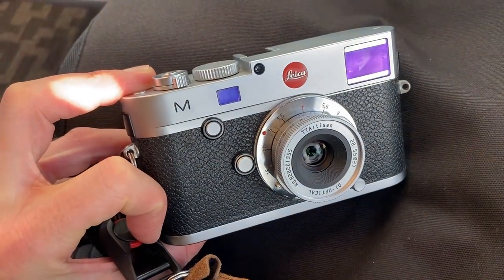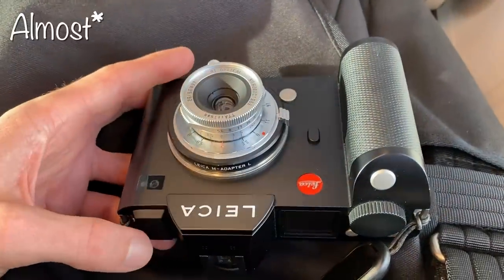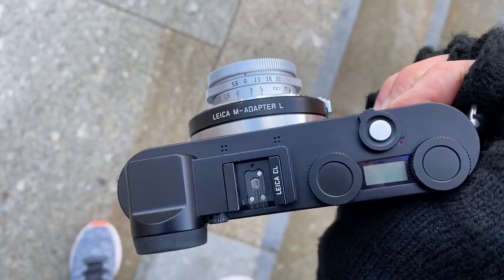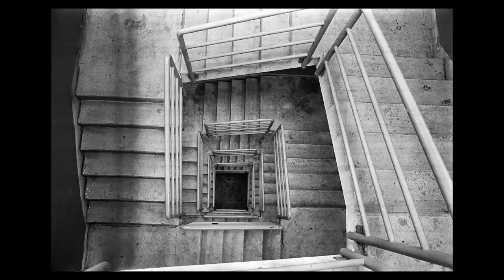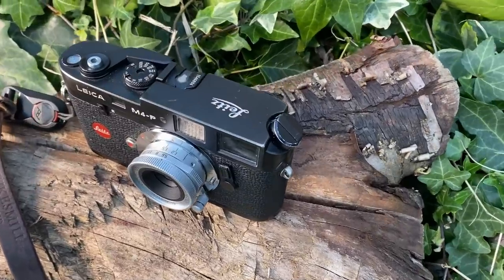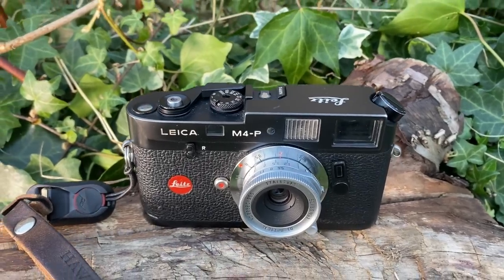Lens number three, we're back to Chinese lenses — the TT Artisan 28mm f5.6. This is the only Chinese lens I've tested which feels like a Leica lens, which makes sense because it is basically a Leica Summaron 28mm f5.6 clone. The biggest drawback for me personally is that it is not available in screw mount. If it were available in screw mount, it would be my number one lens of 2022 — so please, TT Artisans, make us a screw mount version. The size is amazing, the build is amazing, and I love it for both film and digital. Being a 28mm lens I tend to use it on a Leica M4-P.